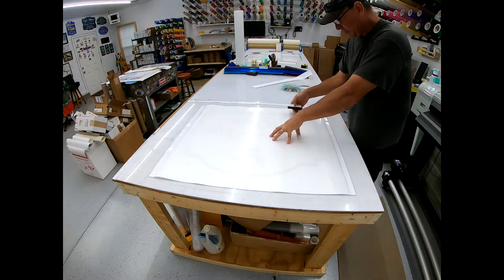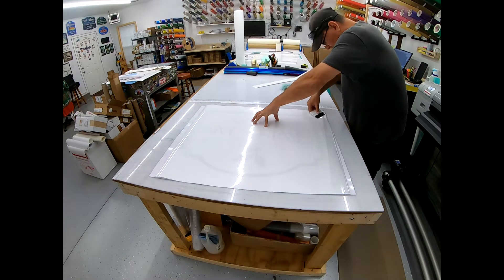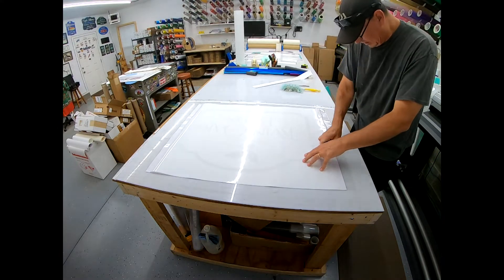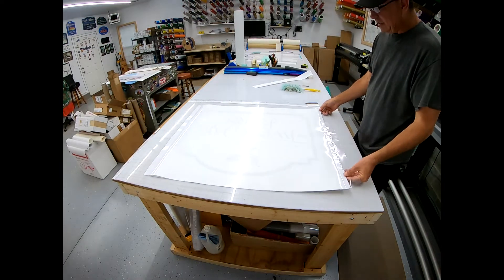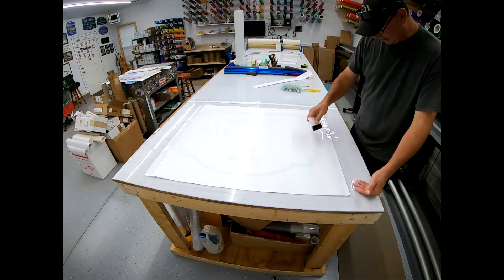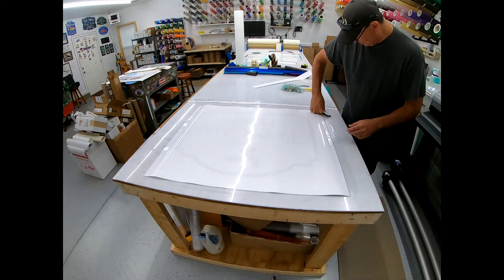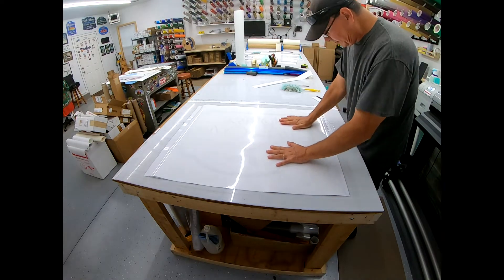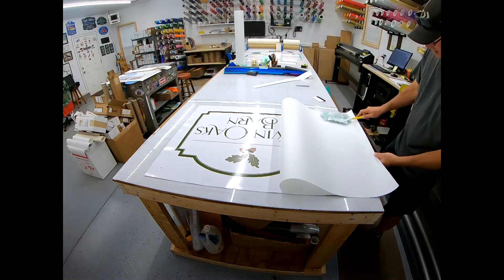I hold my hand in place, grab my squeegee, go underneath it, start in the corner, push it out to the side, and make sure it's on the media really well. Then I pick it back up, make sure I have enough room to put the big squeegee down to get started. Once the material is all lined up, I squeegee the laminate down to the table, making sure it's stuck really, really well so that when you push on it, nothing moves.